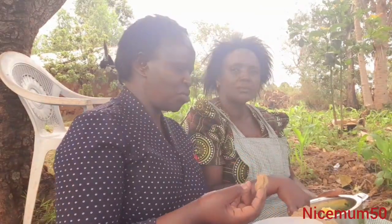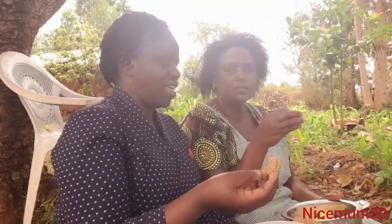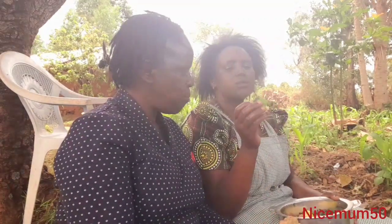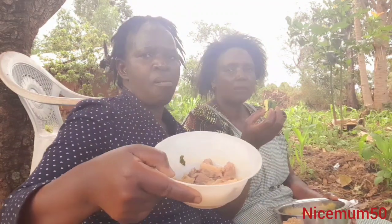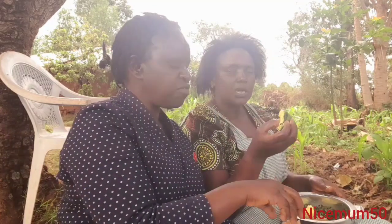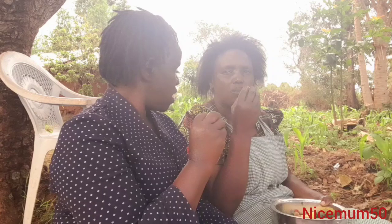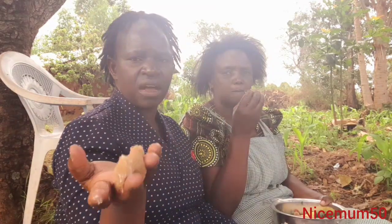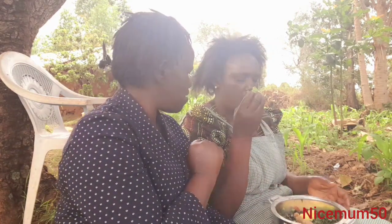In our village we like sharing — we can even use one plate. To balance our diet, this food is balanced: we have meat for protein. Finger millet is also protein. So we have carbohydrates and also vitamins from the vegetables.